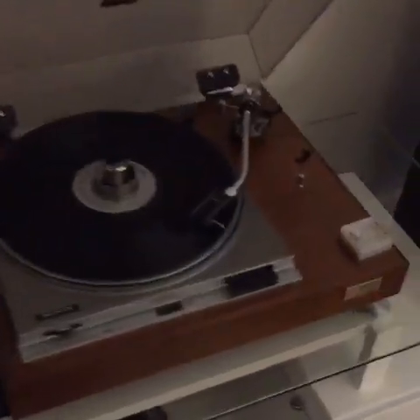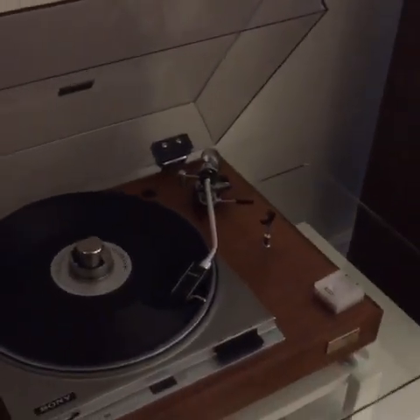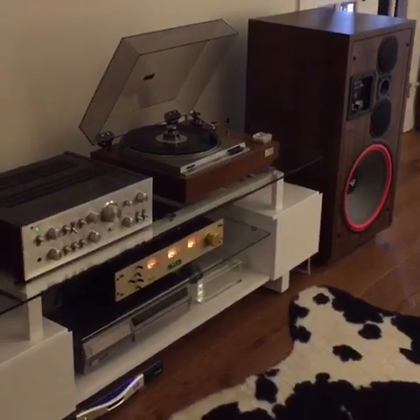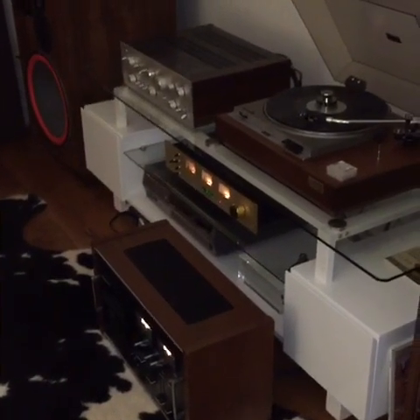So, is it a yay or a nay? I'm going to say it's a yay. It's a fun speaker and I can't knock it for what it does well. I say we give the Cerwin-Vegas one last listen. As always, have fun and try to find that vintage vibe.